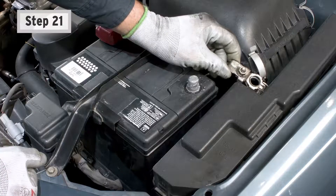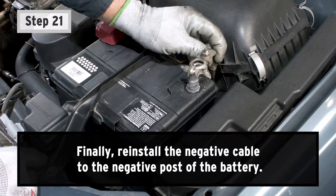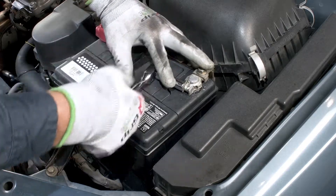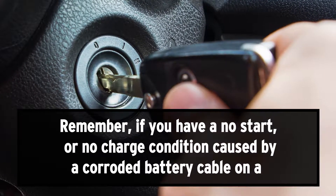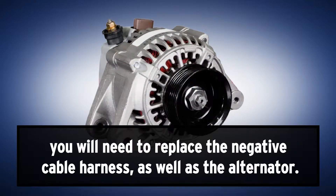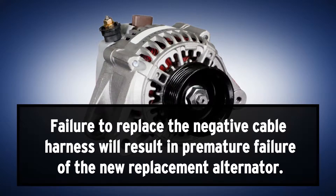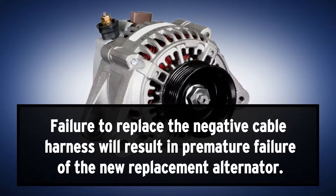Step 21: Finally, reinstall the negative cable onto the negative post of the battery. Remember, if you have a no-start or no-charge condition caused by a corroded battery cable on a Toyota vehicle from late 1997 through 2001 with 4-cylinder and V6 engines, you will need to replace the negative cable harness as well as the alternator. Failure to replace the negative cable harness will result in premature failure of the new replacement alternator.